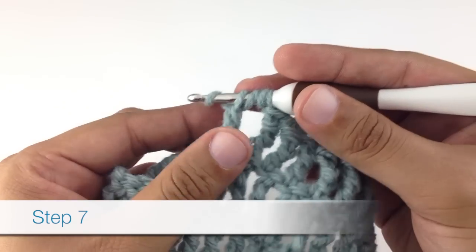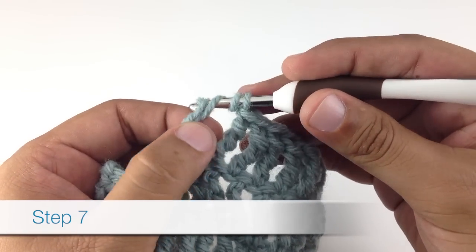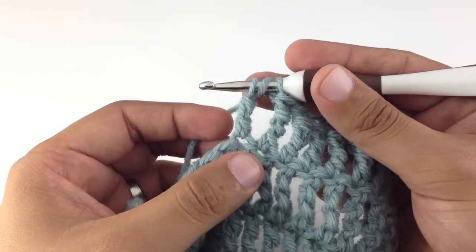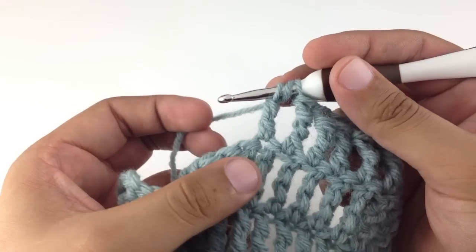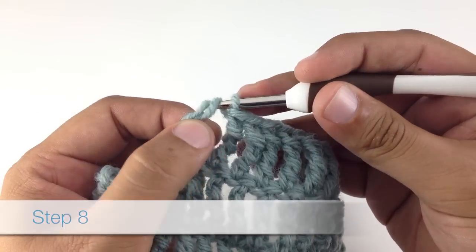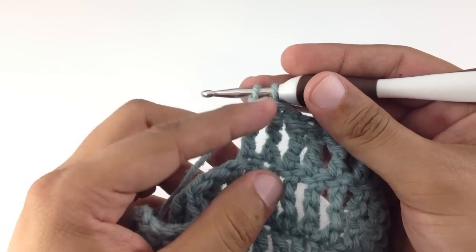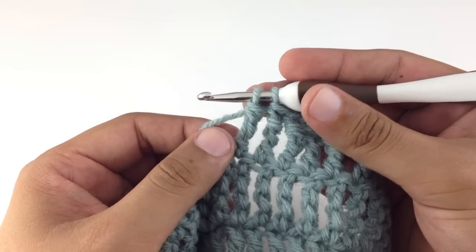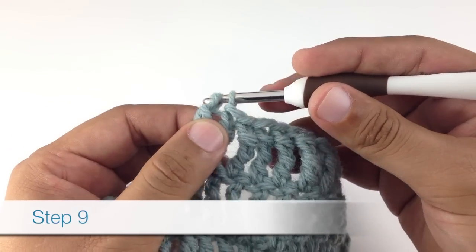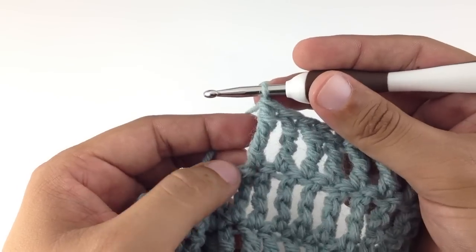Step seven: yarn over again and draw through the next two loops on your hook — you should now have three loops on your hook. Step eight: yarn over again and draw through two loops — you should be left with two loops on your hook. Step nine: yarn over one last time and draw through the last two loops on your hook.